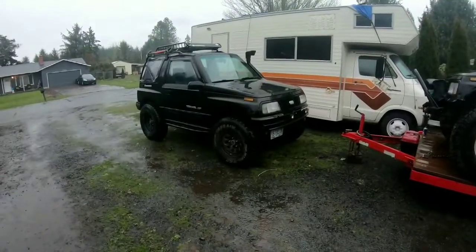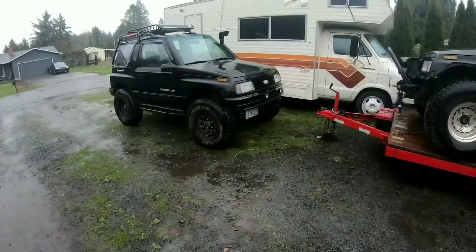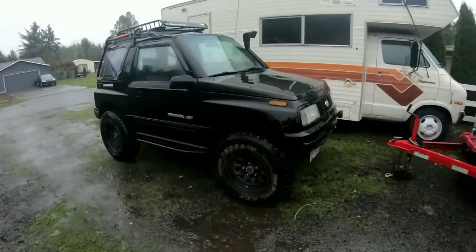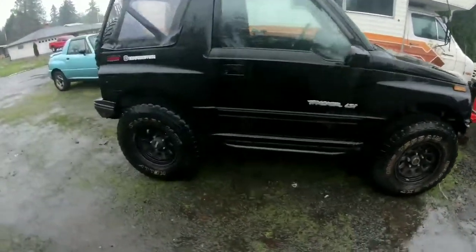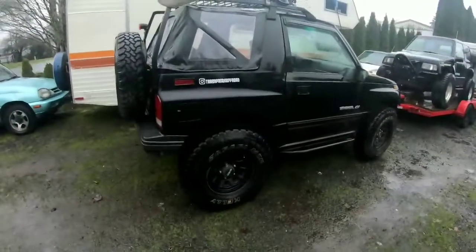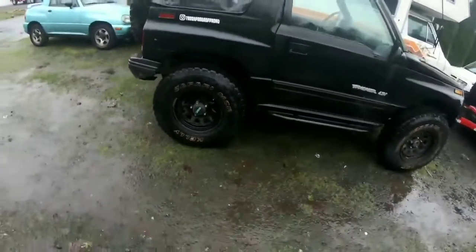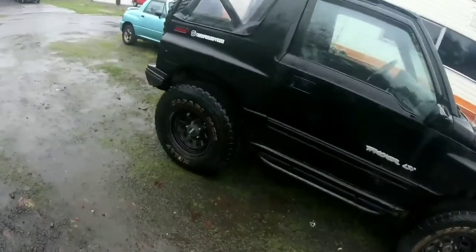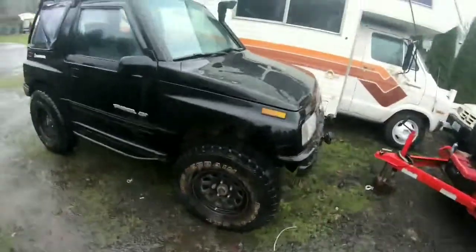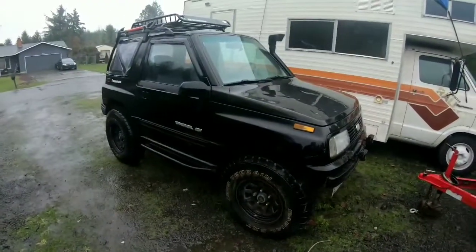There's the commuter car slash overland build — it's running 33s. There's a video on how I did that; I believe TrackKick Off-Road has it on his YouTube channel, we wheel with him a lot. His video shows how I got those 33s under there. Basically it's a two-inch spacer lift, two-inch body lift, some wheel spacers, and some cutting. That's the two-liter-swapped one, so it doesn't even really notice those 33s — it drives like a regular car.